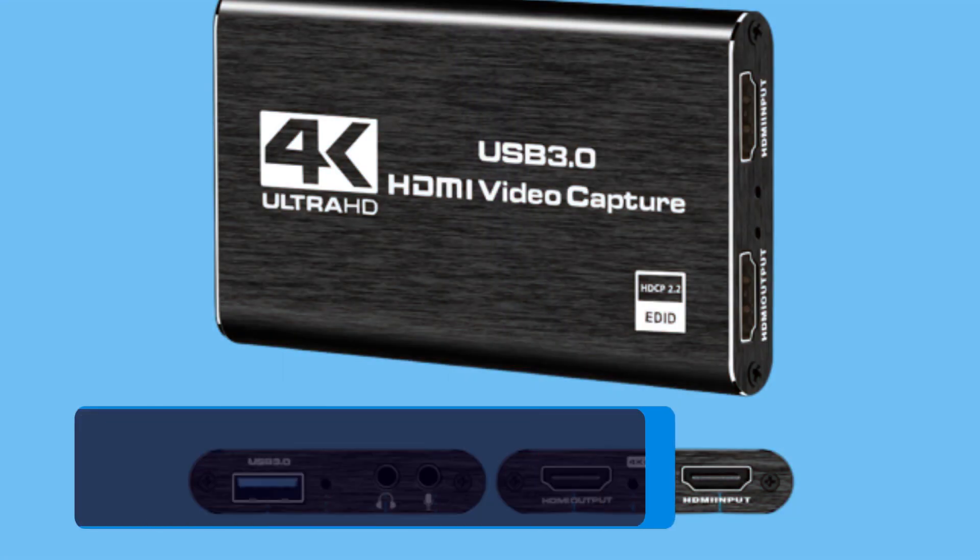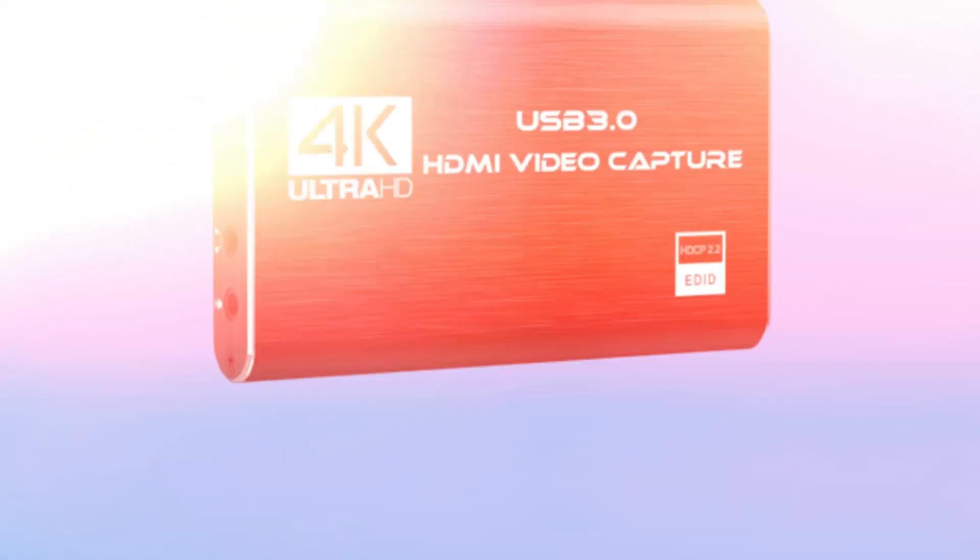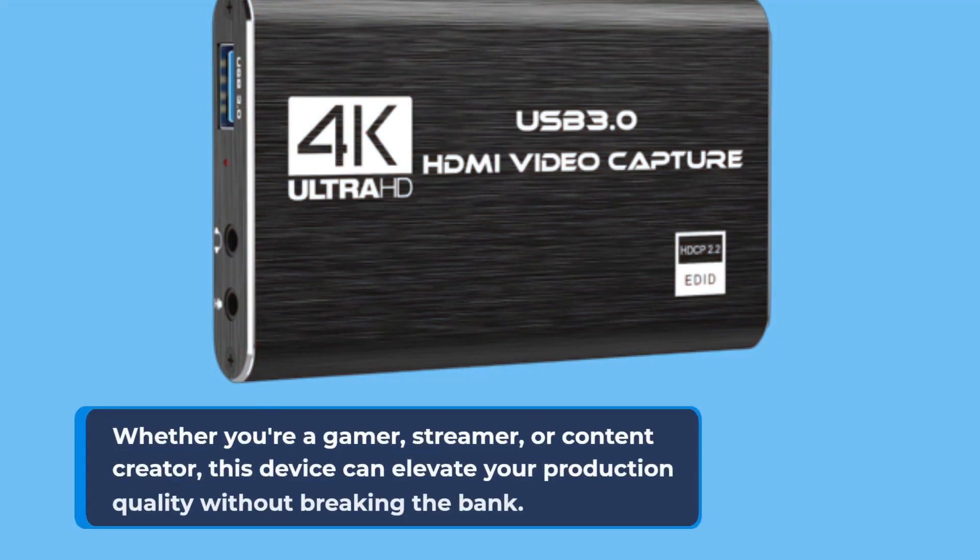To wrap things up, the Rybosan 4K Audio Video Capture Card offers a hassle-free and feature-packed solution for capturing high-quality video from HDMI sources. Whether you're a gamer, streamer, or content creator, this device can elevate your production quality without breaking the bank.